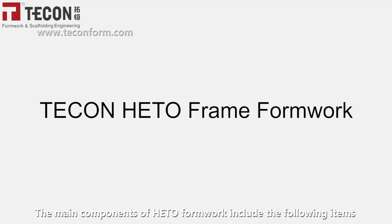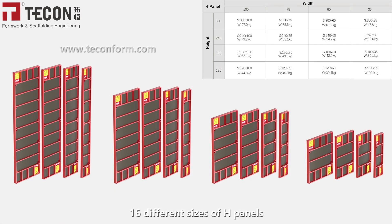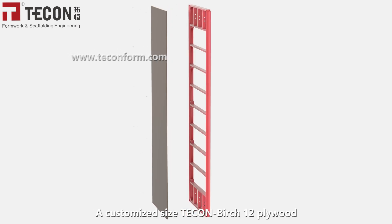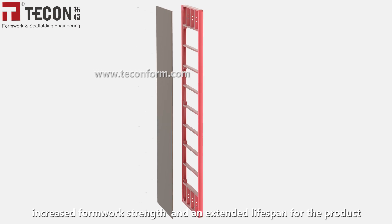The main components of HIDO formwork include the following items: 16 variations of HM panels, 16 different sizes of H panels, and a customized size Tekken Birch 12 plywood. This combination guarantees perfect casting performance, increased formwork strength, and an extended lifespan for the product.